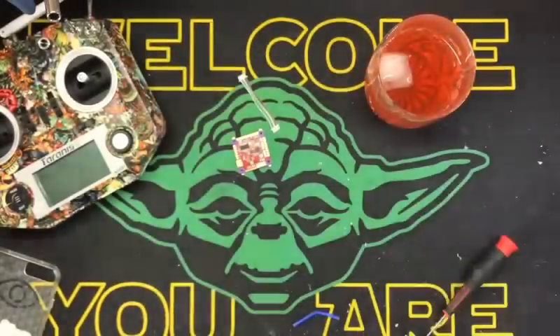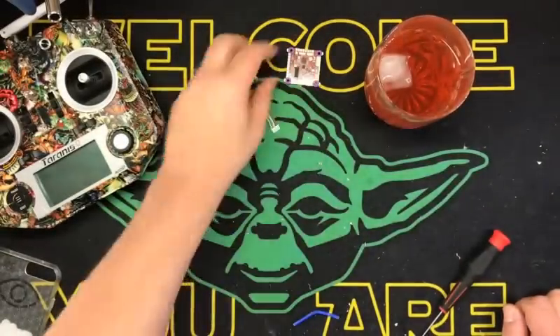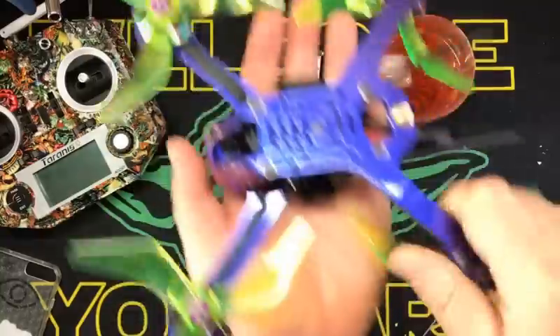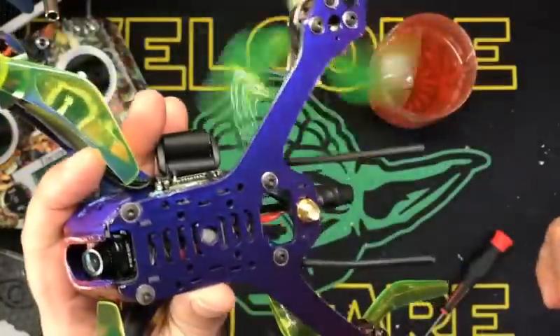I'm pumped. I cannot wait to try this FC out. I think it's going to be just stellar. Here's the bird I'm going to put it in — one of my favorite headhunters. This is my color-changing Mocha Simplex Pro.